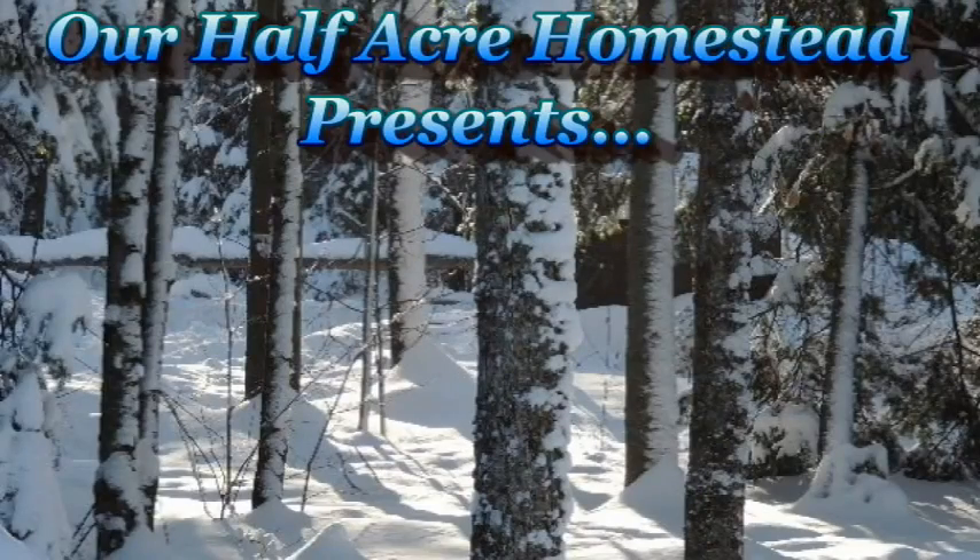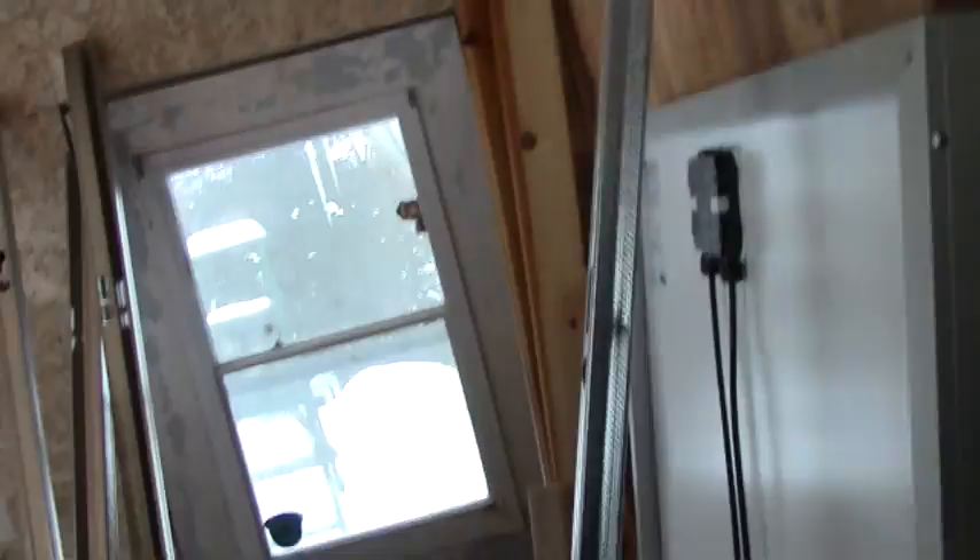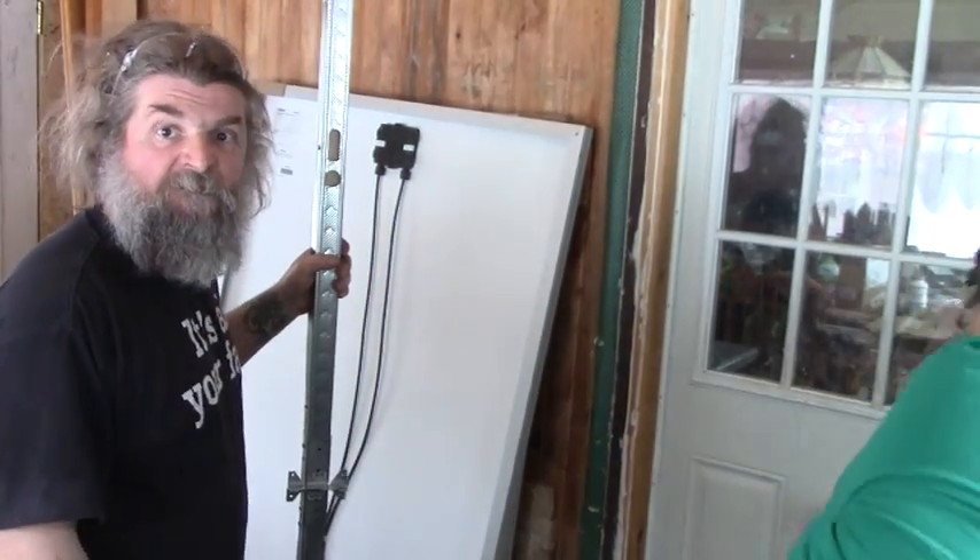Hey friends, this is Miss Wolfie from our Half Acre Homestead. Papa is building the mounting brackets for our solar panels. He's going to show you how he does it — and he's not buying them, he's making them from scratch. He's already got one bracket built and I'm going to set the camera up.